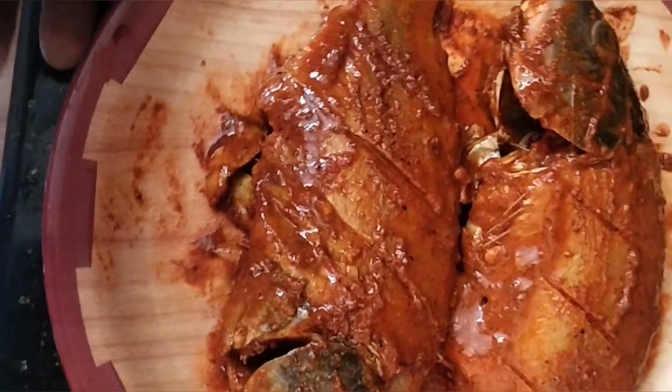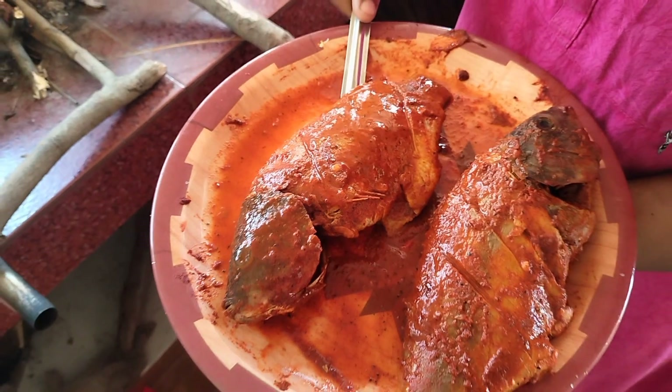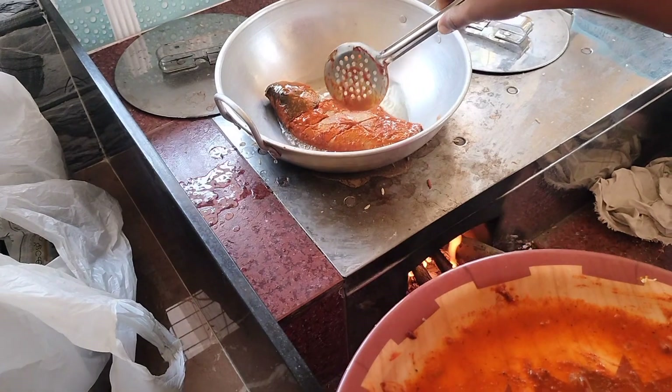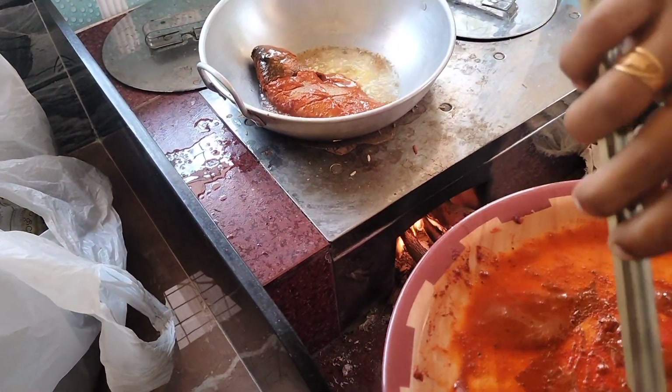We have a little rest here. If you have any of your ingredients you can cut them. I will put a little bit on the cut.